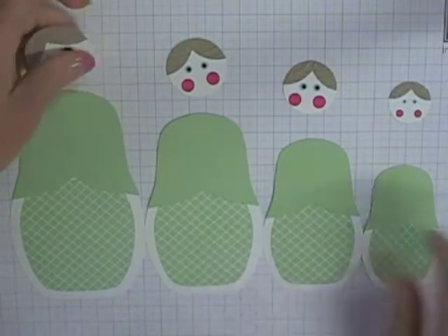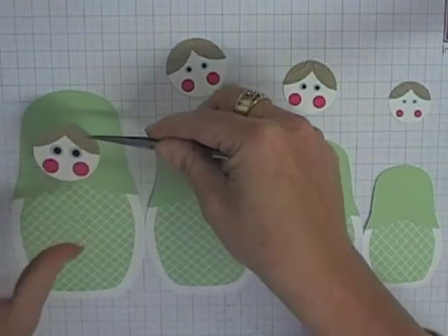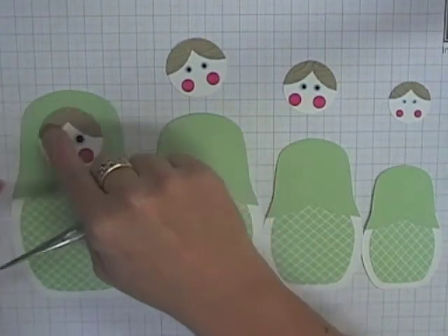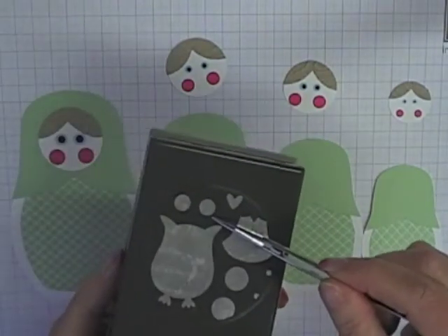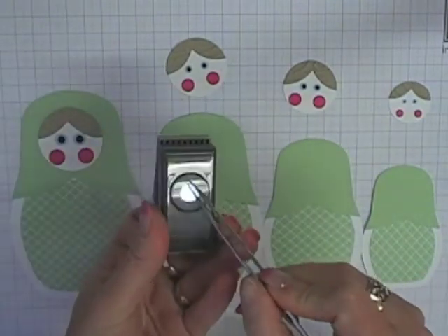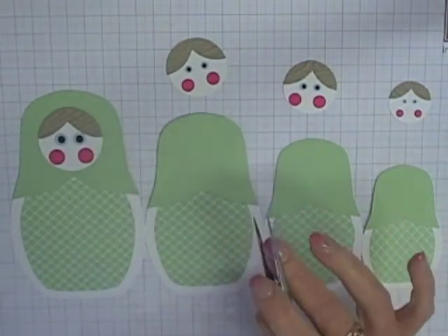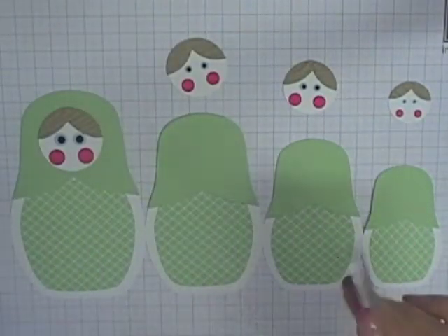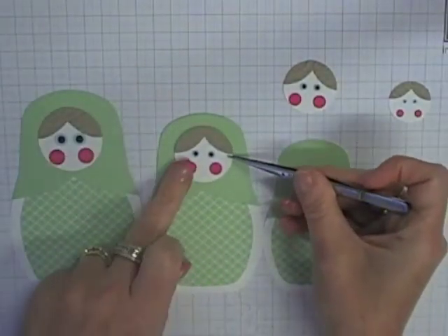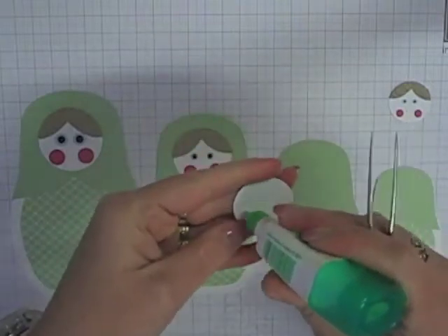You can use whatever circle punches you have. I've used a combination of circle punches to make the cheeks and eyes with whatever I had on hand. For example, the Owl Builder punch is a good one — I've used the owl eyes for cheeks and eyes, and the little black circles in the middle come from the owl's eyes. Some cheeks were made with the Itty Bitty Circle punch, and some circles come from the Cupcake Builder punch. If you still can't get the circles you want, you can always use a hand punch or a Crop-a-dile.